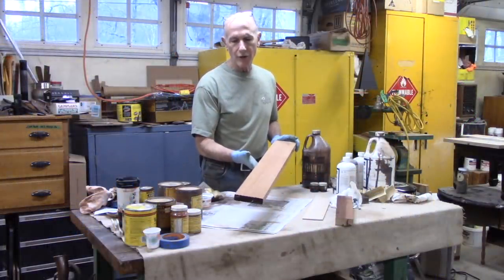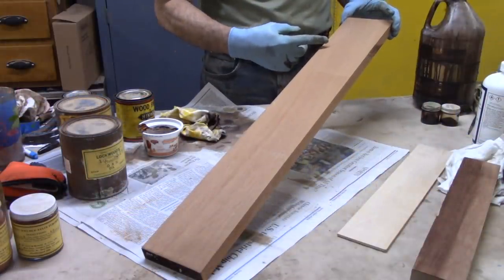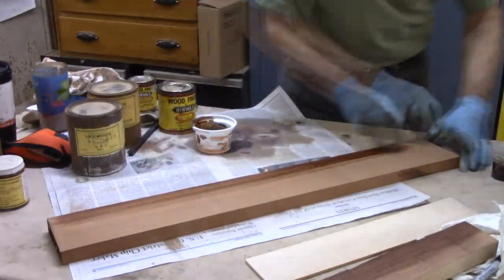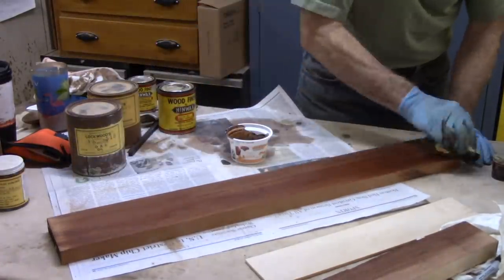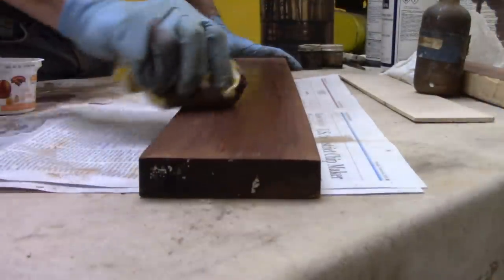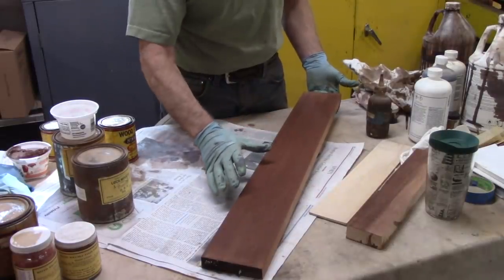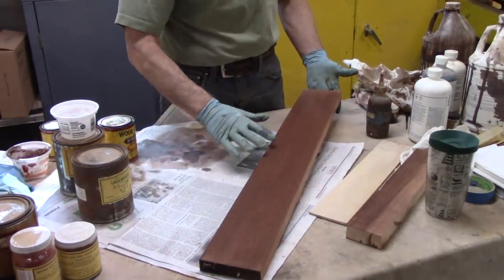Now I'm going to try it out on this nice piece of mahogany — also sanded to 100, 150, and 220 — to see if the sanding level makes any difference. I'll add a little alcohol to the rag just to help even it out. So unlike with the pigment stains, the level of sanding doesn't make nearly as much difference, if any at all, with the dye stains.